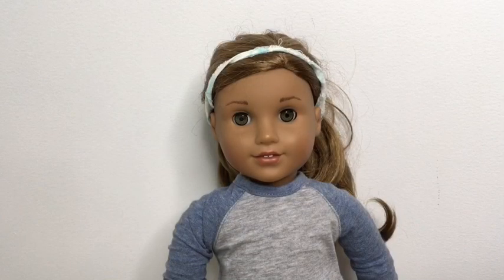Hey guys, goldbubbgsm here, and welcome to another video. Today I'm going to be showing you how to add non-permanent freckles on your American Girl doll. I've seen a lot of AG tubers showing how to make freckles on your doll or to add custom freckles, and I thought I'd do one of these. I'm going to be showing you how to add freckles — and this could work for anything.